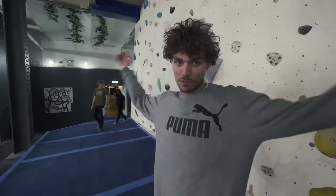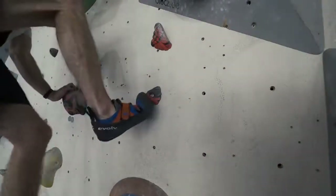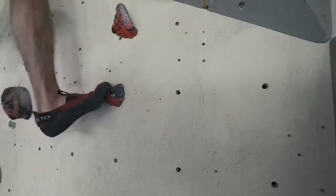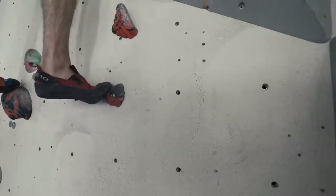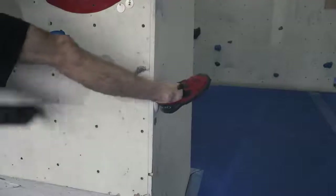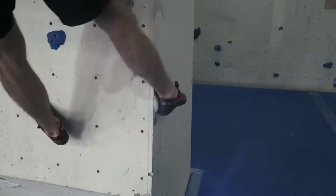Tip number nine: invest in a well-fitting pair of shoes. It's very important. If your shoes are too big, you cannot possibly progress — you won't be able to stand on anything, and you won't be able to use your toe or your heel properly. If you fit them too small, you'll be in too much pain to progress and you won't even want to climb. So get them just right and make sure you get a professional to fit them for you.